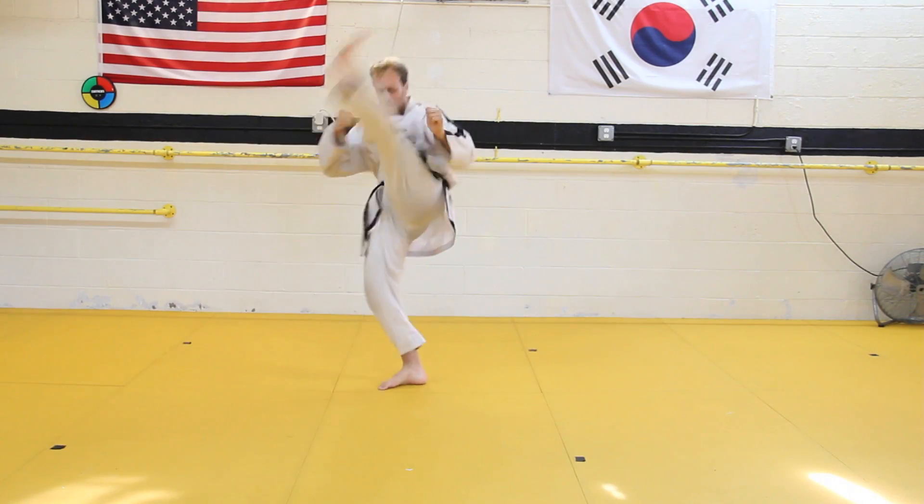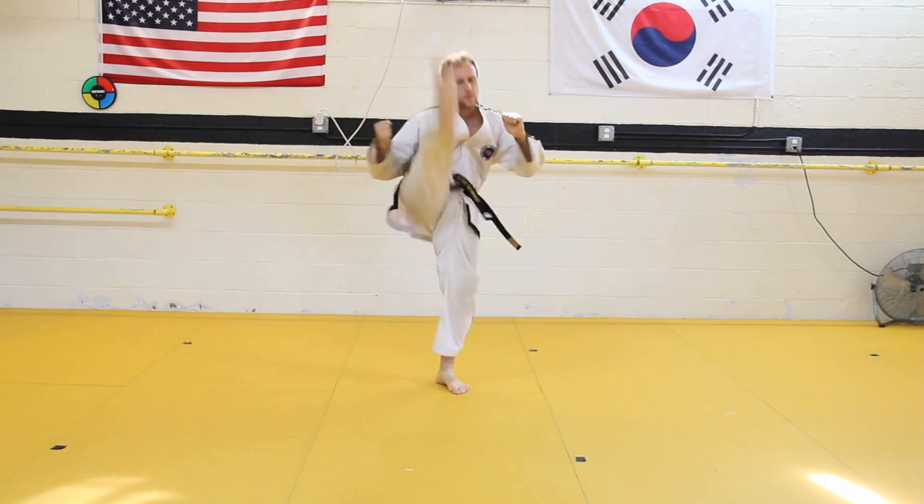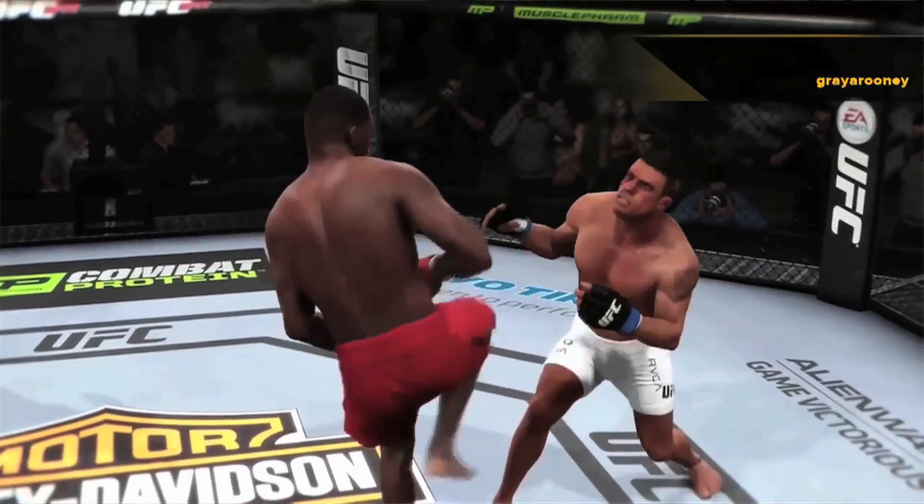The axe kick isn't a super complicated kick. Basically, you lift your leg up as high as you can and you pull it down on top of your target. You can hit with any one of two parts of the foot: the nub of the heel or the ball of the foot, depending on how much damage and injury you want to cause on your target or opponent.